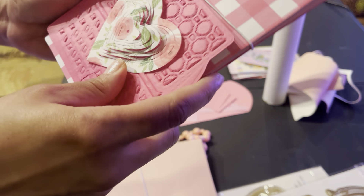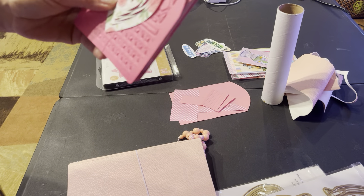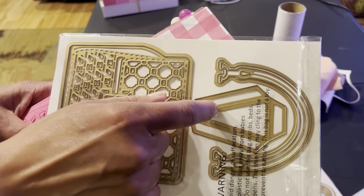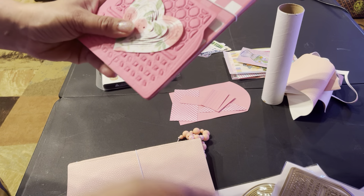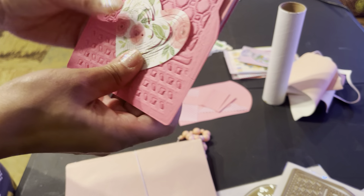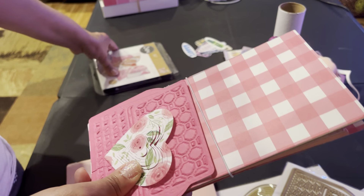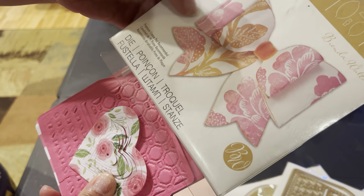My main goal is to try to finish up the album because I'm going to make the purse. I love how you guys suggested using this instead of that for the sides, so hopefully that will make the purse big enough so the album can fit inside. If not, I'll make it work — it all depends on how that fits.